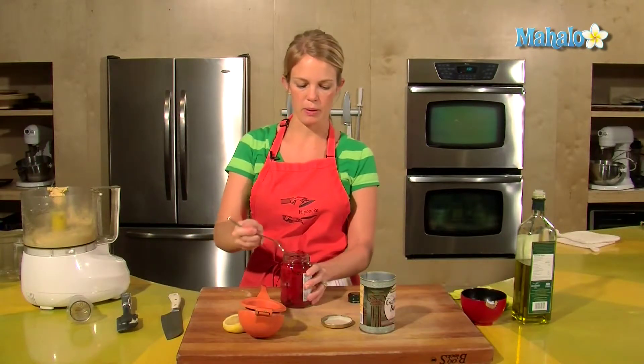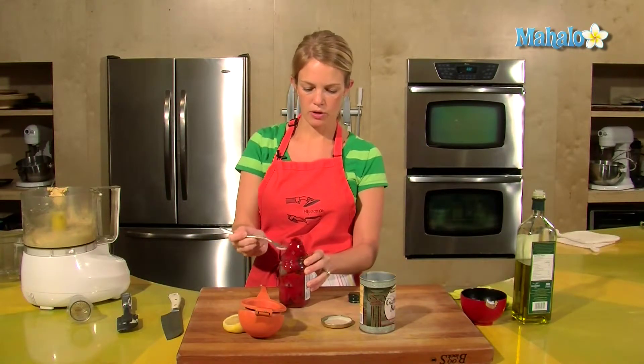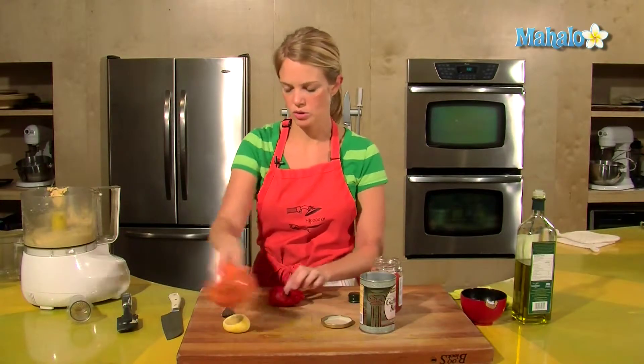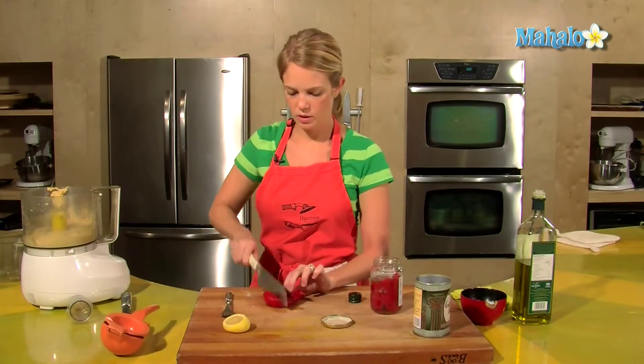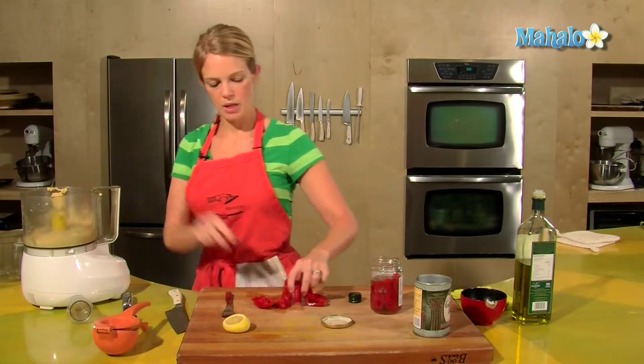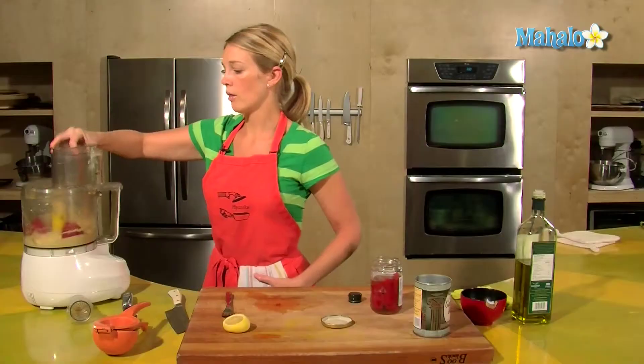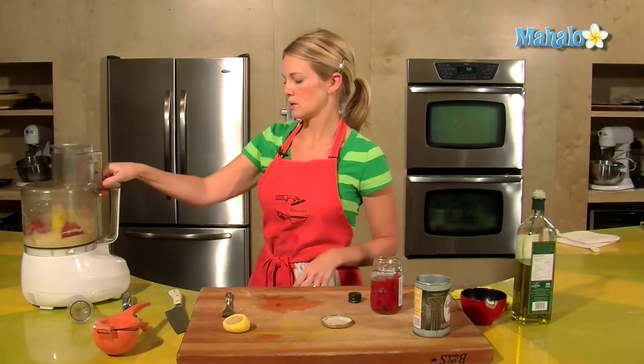These are some roasted red peppers that I bought at the grocery store. I'll just put one in, drain some of the juice, give it a little cut, and then plop it into the Cuisinart with the traditional hummus. And all of a sudden you have roasted red pepper hummus.